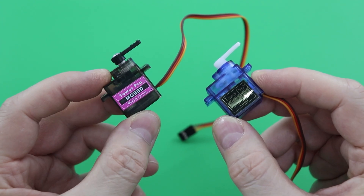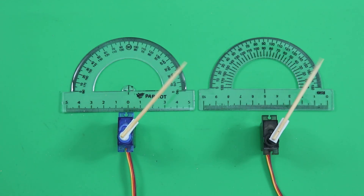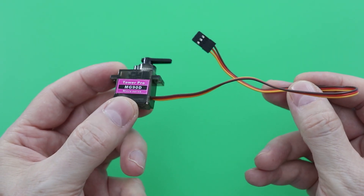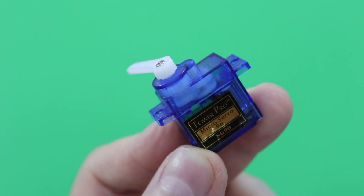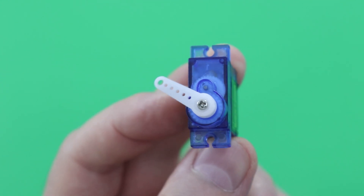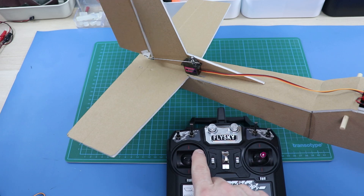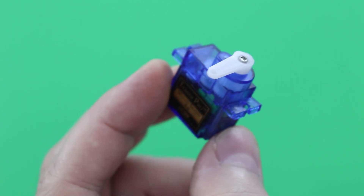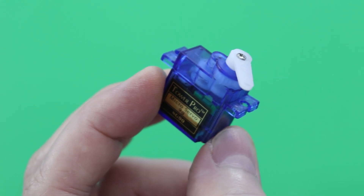I will suggest two different servos, both in the micro servo class. The MG90 has metal gears and is a slightly stronger servo. The cheaper blue SG90 has plastic gears. You can use both, but the MG90 is much more suitable for models with a wingspan of 90 to 120 centimeters, while the SG90 can be preferred for smaller models.